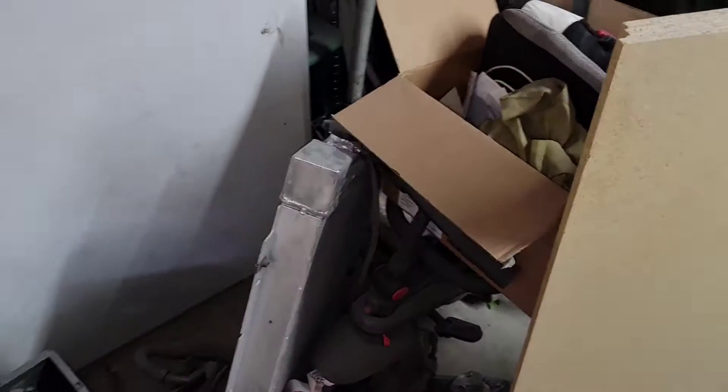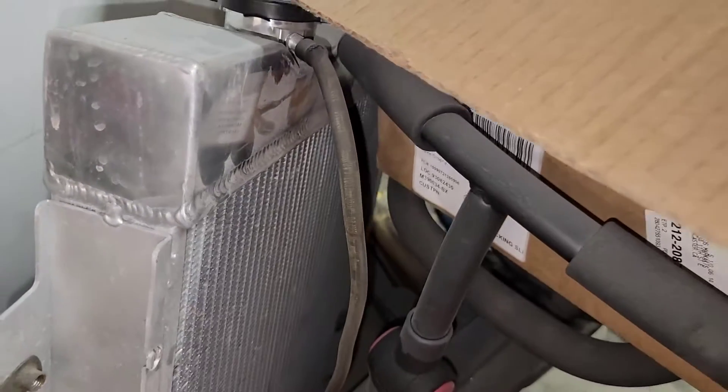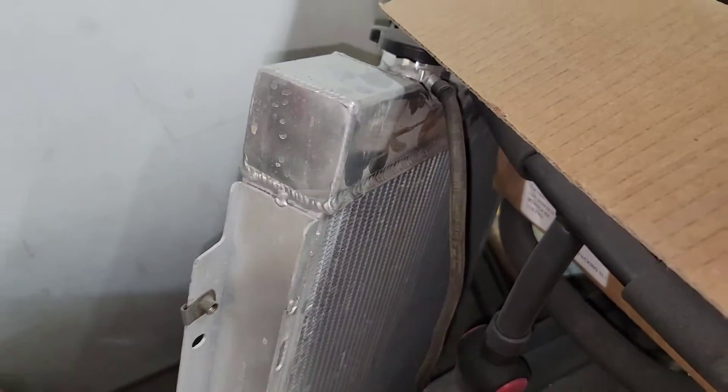Take this radiator here — that might be a aftermarket unit from China — but if I want to add a port here for a steam port for the LS, I can do that now with the aluminum welder.